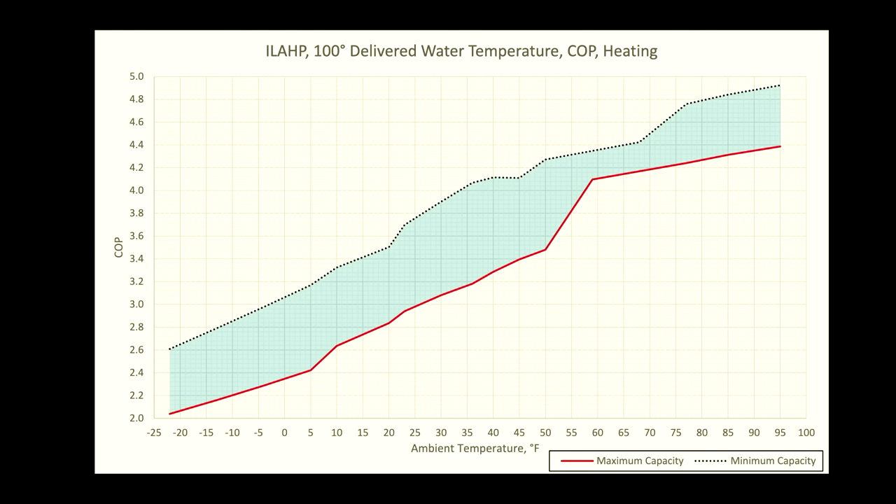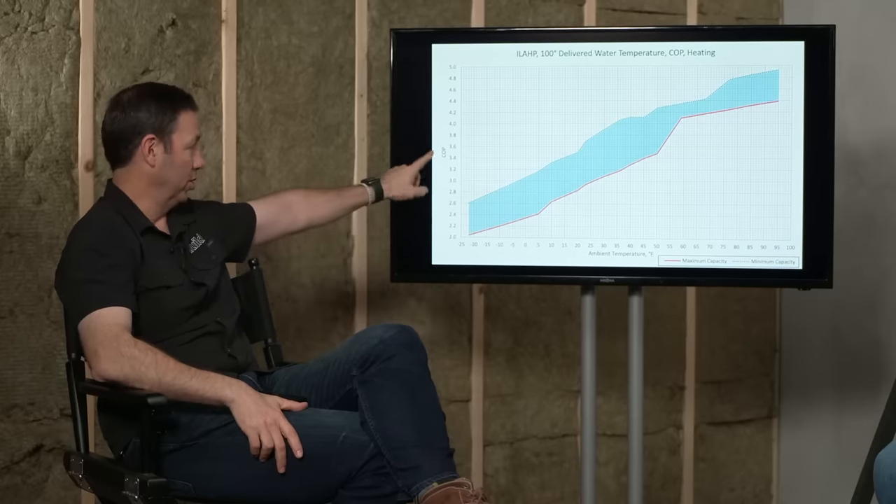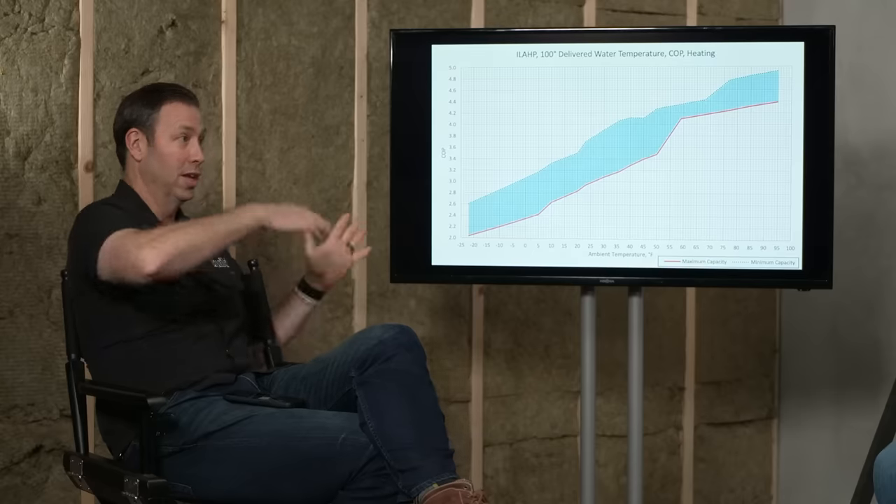Let me show a chart for the ILHP — this is the current unit I have sitting next to me. The verbal version: at 100-degree water output, the warmer the ambient temperature outside, the more capacity this system can potentially make. The bottom scale is ambient temperature in degrees Fahrenheit — down to minus 22 on the far left, up to 100 degrees on the far right. As you angle upwards, the scale on the left is the coefficient of performance — in other words, when I put one kilowatt in, how much heat am I going to get?